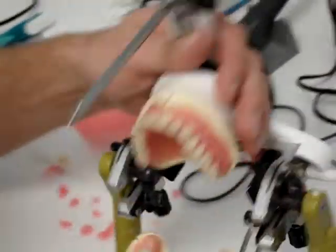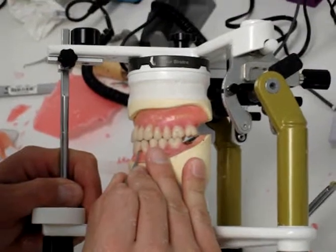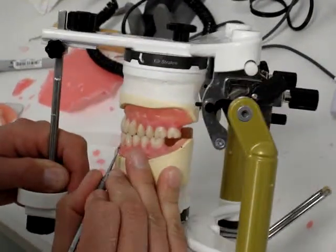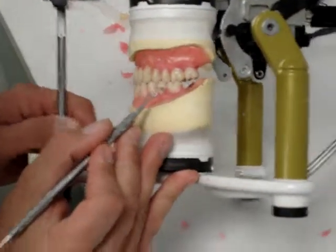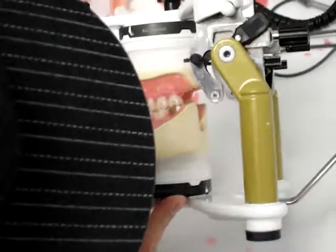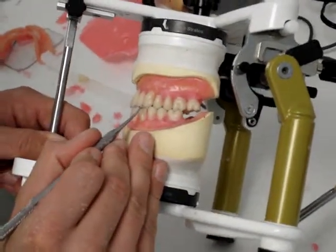What I'm doing now is moving this canine just ever so slightly so that it's touching in excursives. Now I have almost all the excursive movement contacts: one, two, three, four, five, six, seven — we even picked up that one somehow — eight. That's pretty good excursive contact.